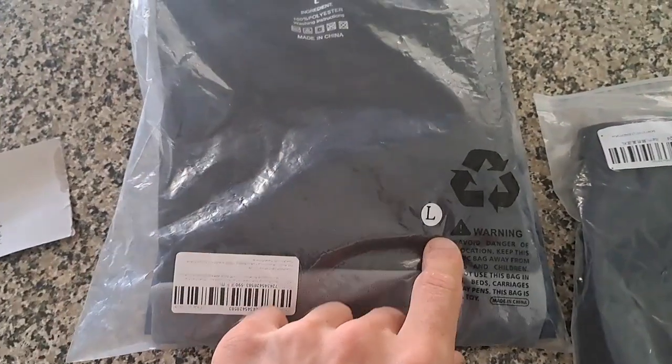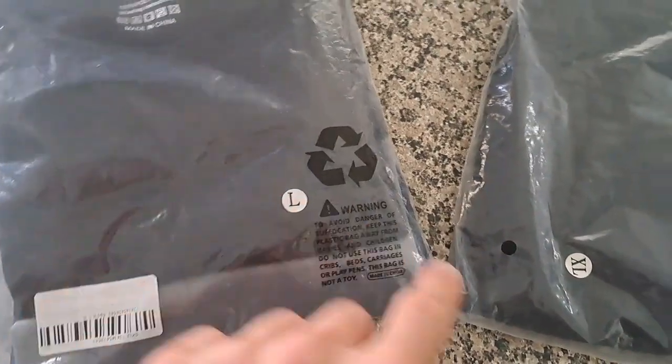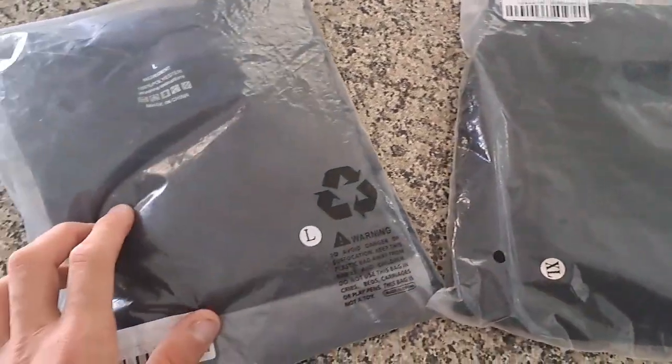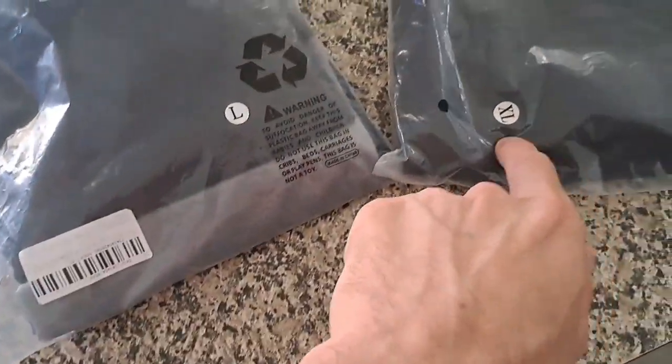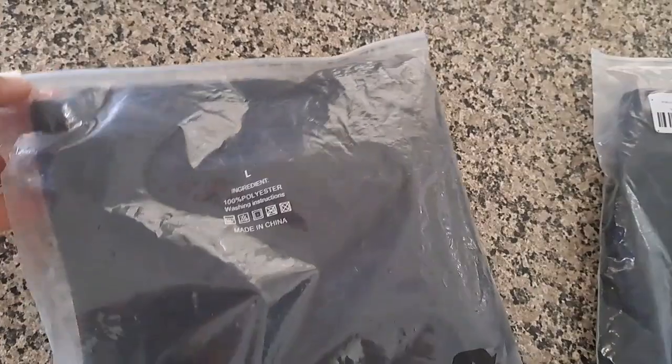So this one's a three pack size large, and the shorts are size XL. Usually I would not get XL shorts, but the size guide seemed like Asian sizing and XL seemed like the go for me. But we'll find out — might be totally wrong.